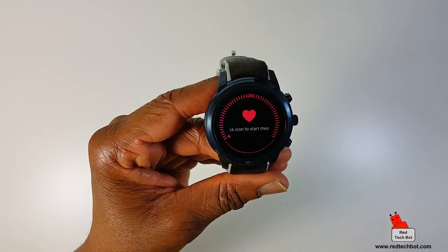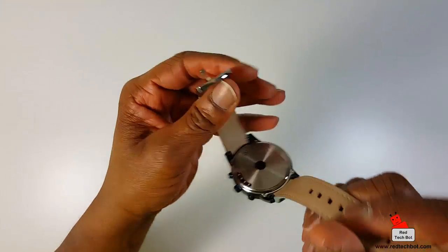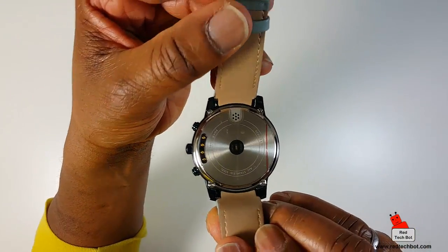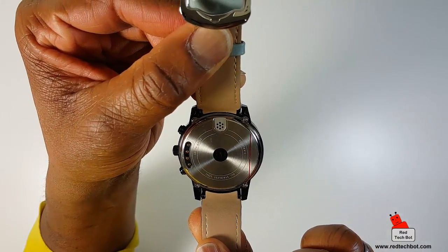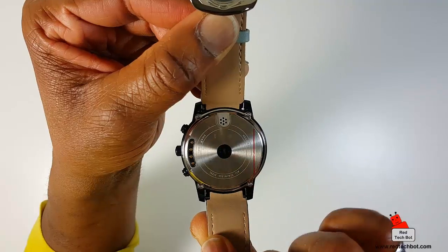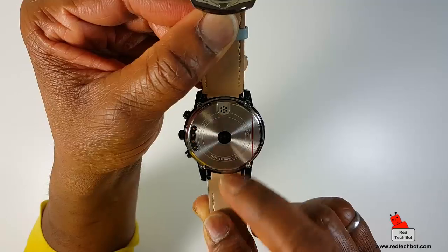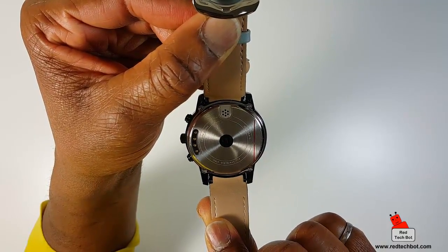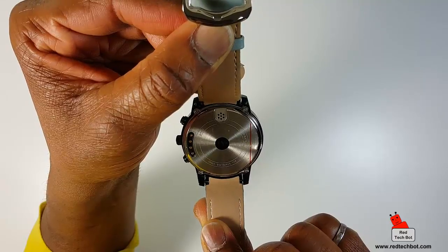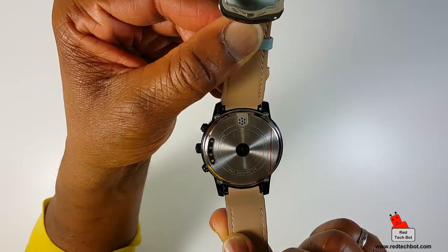Heart rate — this is your heart rate monitor. You click on that icon to start measurements. On the back here is the sensor that does heart rate measuring. There's also an external speaker on the back for when you're making calls and want to use the speaker. You can talk through and listen through it.